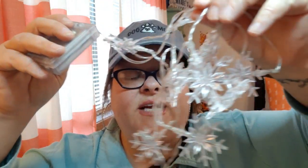I found these in a drawer — they're little snowflake lights. You see what I do?